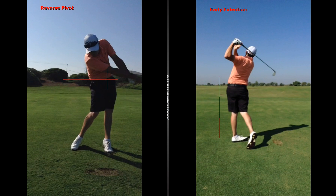Other than that, your golf swing rotation is good and I don't see a lot of increased pressure on your spine, so you're looking pretty good. We just need to get rid of that reverse pivot and early extension.